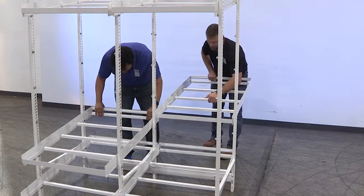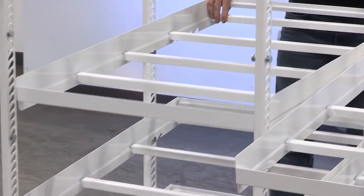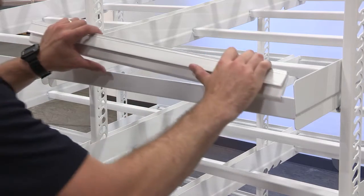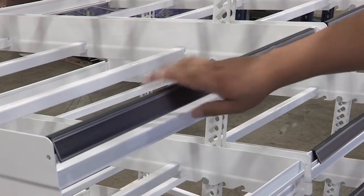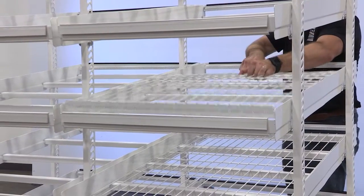Ensure the uprights are correctly centered behind the door mullions, then begin placing the remaining shelves on the clamps. Next, prepare the shelf for merchandise: install the price tag molding on the front and rear angle of the shelf, and lay the wire mat between the front and rear angle with the divider comb facing up at the front of the shelf.